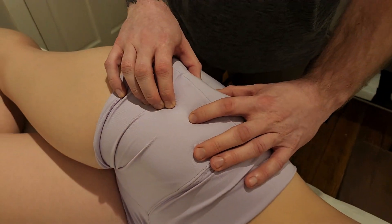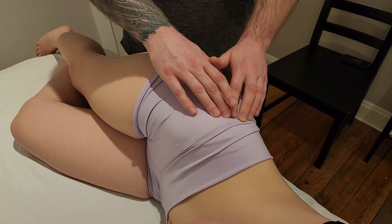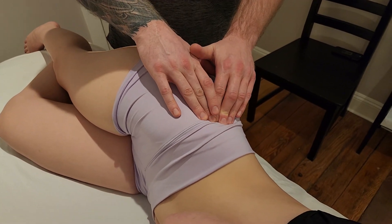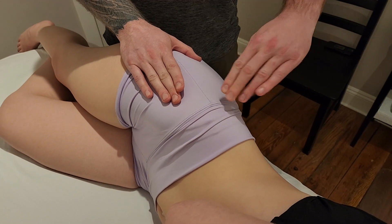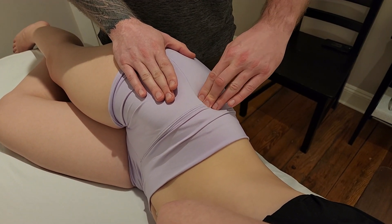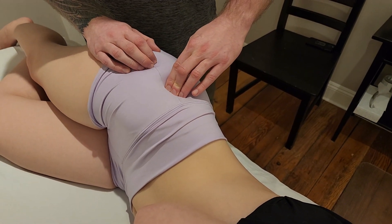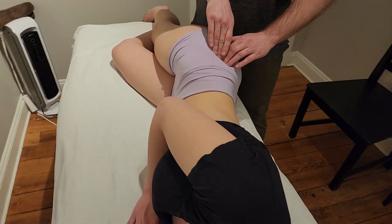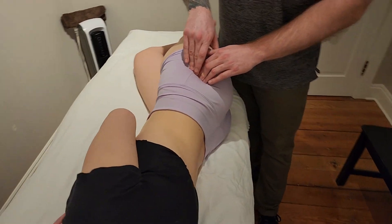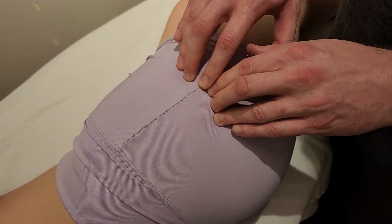It is definitely going to be hard to determine what is medius versus minimus, but one thing I like — as your palpation skill improves — is you should be able to tell the difference between one layer of muscle, which again is just medius, versus getting closer to that greater trochanter where it's going to feel denser and a lot thicker, because we're going through two layers of muscle.